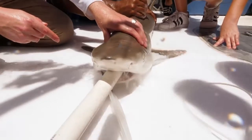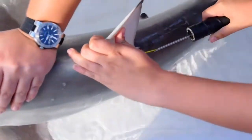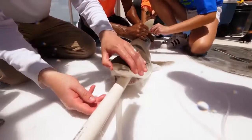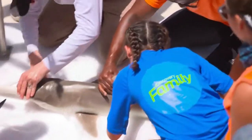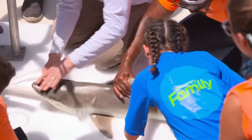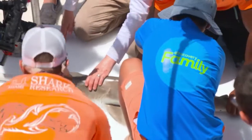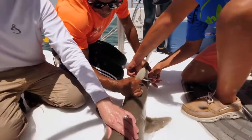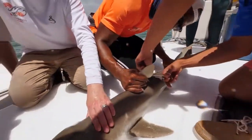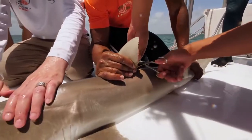Next we take a tag which has a unique barcode that we can then use to identify that animal if we capture it again, or if someone else captures it, and we apply that quickly right onto the dorsal fin of the shark. We take a small tissue sample from the fin where there's no blood supply, no nerve supply — kind of just like this elastic protein that's similar to your nail. We take a small fin clip and put that in a vial for later processing.